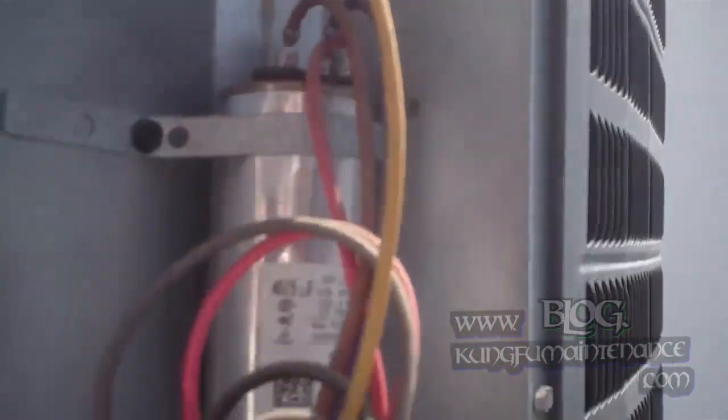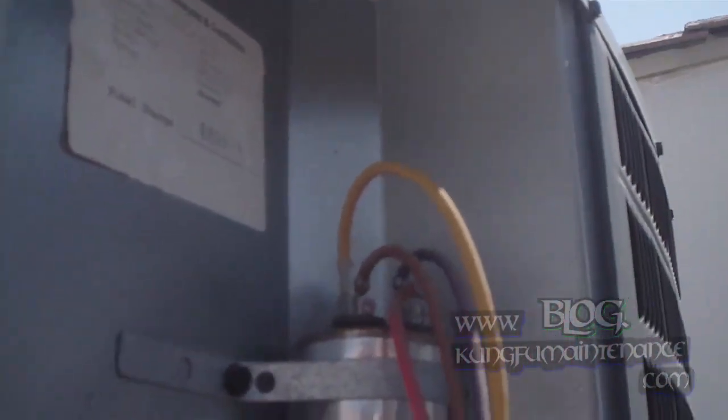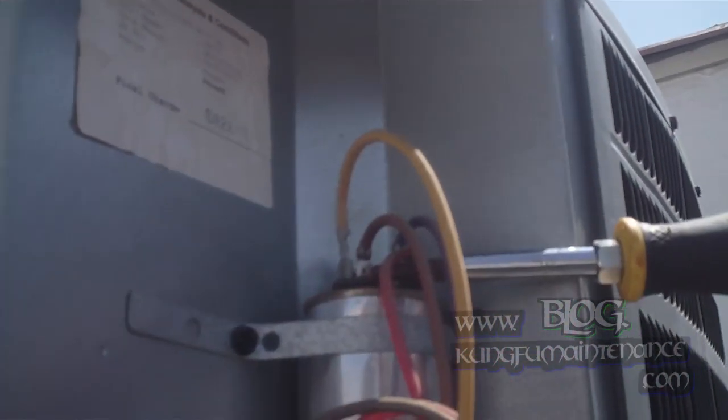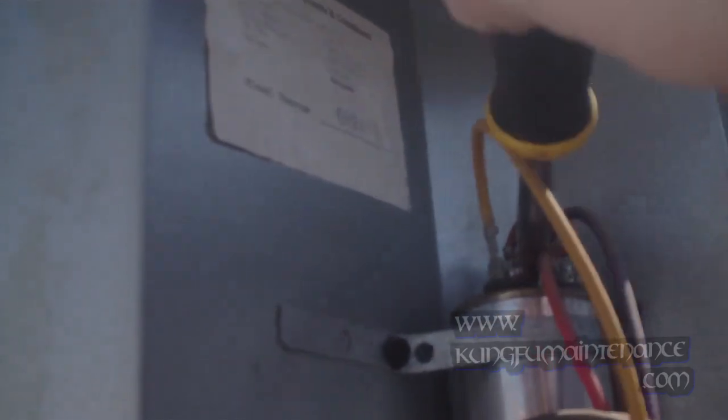So we've got our disconnect pulled. What we want to do next is discharge the capacitor. There's the discharge — that's discharged. And then our wire here definitely looks bad there. It looks like it just completely crunched off there. And the contactor is sucked in there.